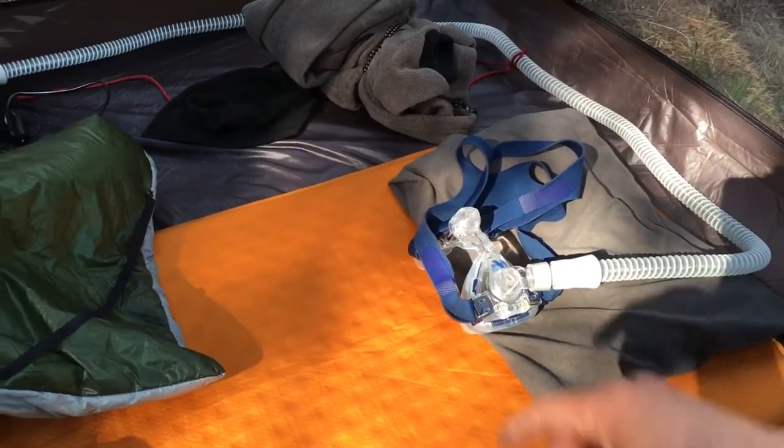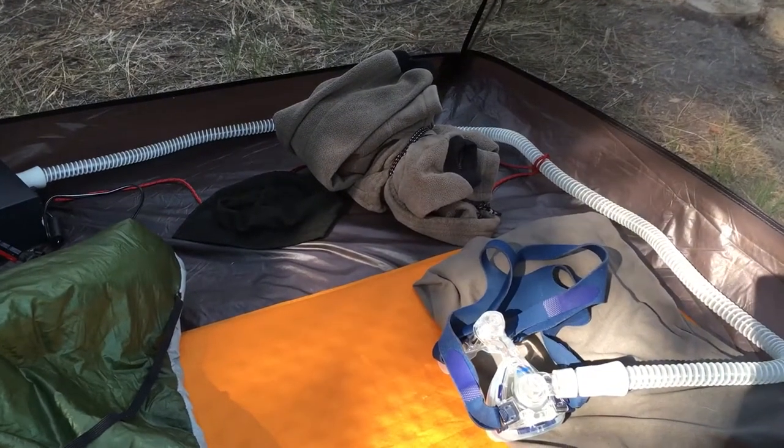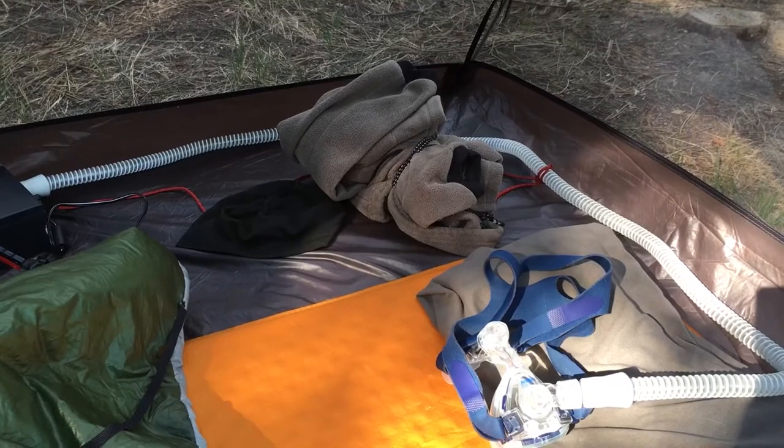In case it gets cold, I also have a beanie hat which I put on, a fleece that I can zip up and put on to keep myself warm, and a pair of socks — which is always handy.